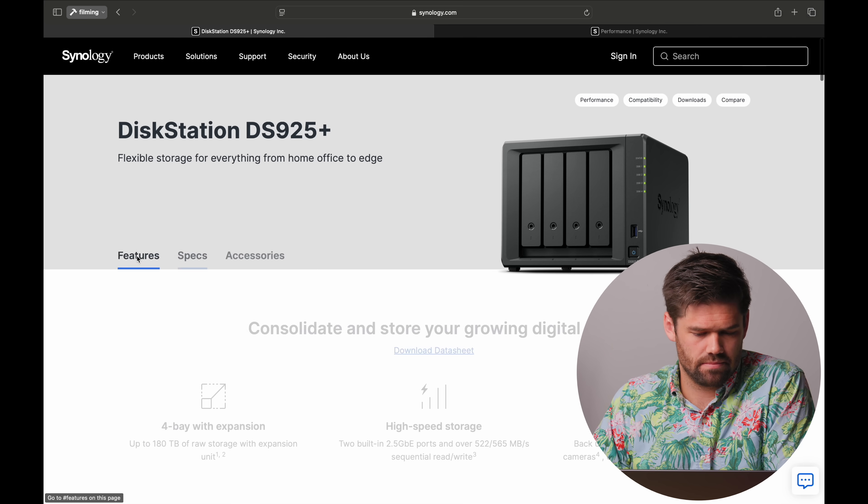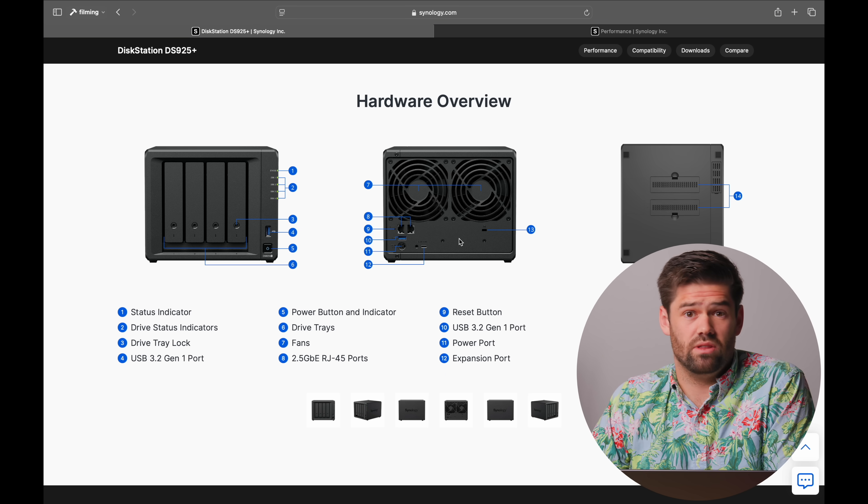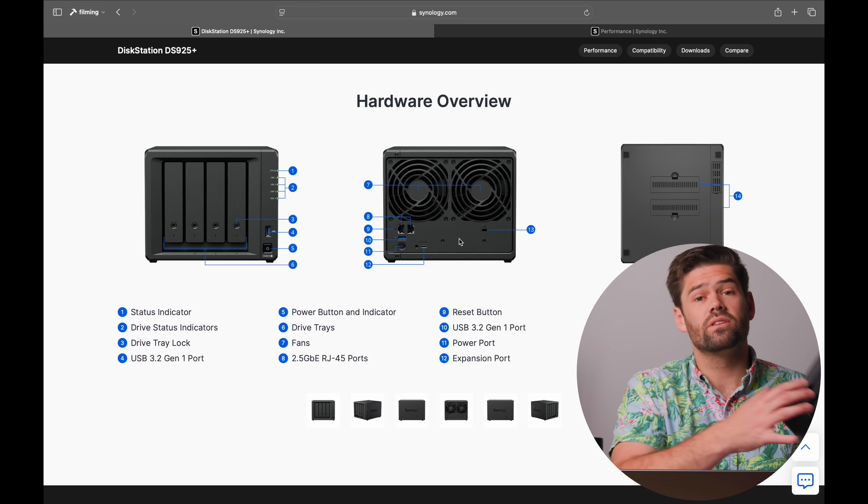However, you will notice something sorely missing compared to the last generation: there is no port on the back for 10-gig upgrades. So we've essentially traded two 1-gigabit ports and the ability to upgrade to 10-gigabit for two 2.5-gigabit ports with no ability to upgrade to 10-gigabit. A lot of people will probably wish they had the ability to upgrade to 10-gigabit, but for this unit I'm actually totally fine with that — if you're putting four hard drives in there in a RAID configuration, you're not missing out on that much staying with 2.5-gigabit.